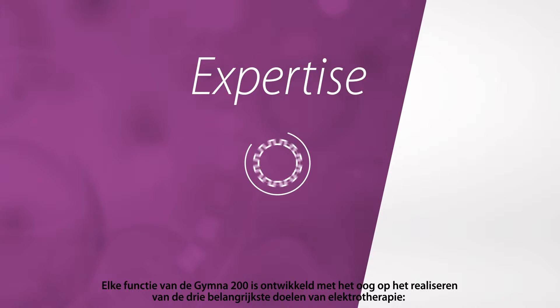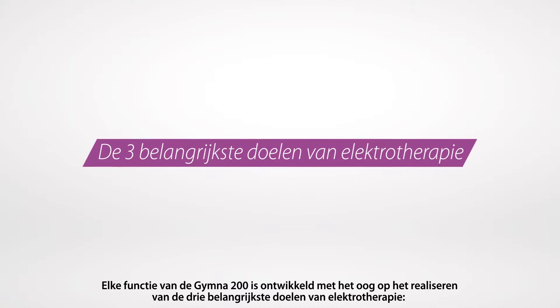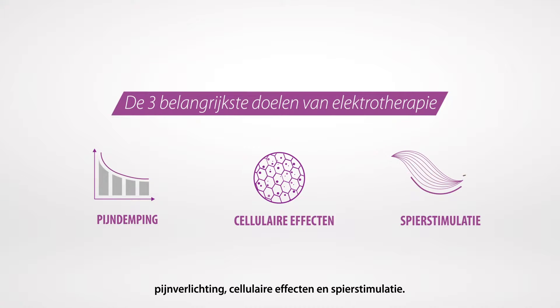Every feature of the GYMNA 200 was developed to seamlessly serve the three main goals of electrotherapy: pain relief, cellular effects, as well as muscle stimulation.